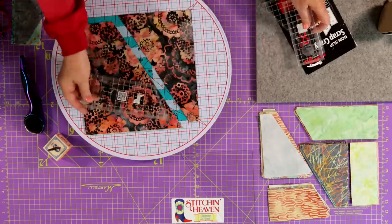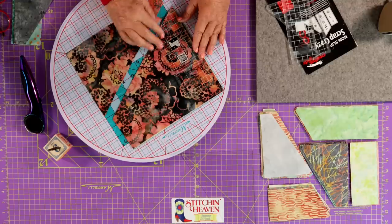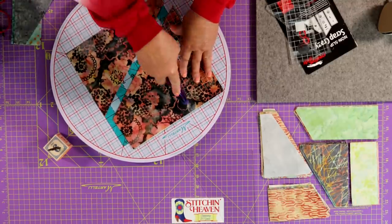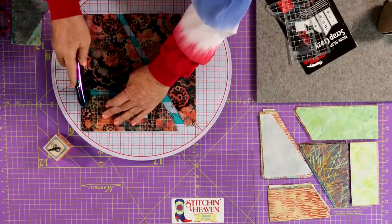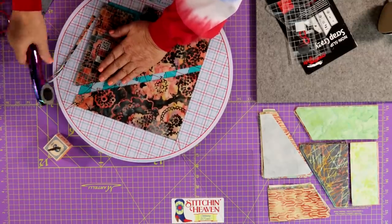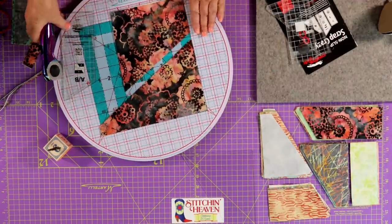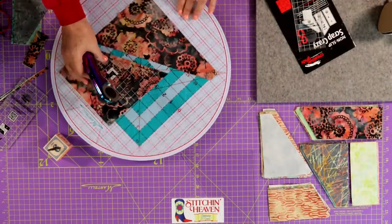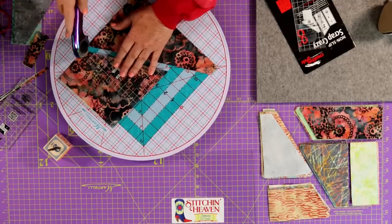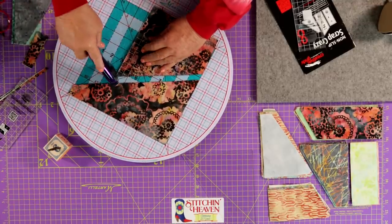The main thing with the cutting I want to point out is that you want to use the cut you've already made. On this A piece I'm about to cut, I don't have to cut the top section — I only cut this side, this side, and this side, and then the tips are engineered so you can cut off the tips. Then I'm going to cut a C piece right here. Because I've already cut the top and the side, I no longer have to cut those — just the bottom and the side, and then trim off the tip.